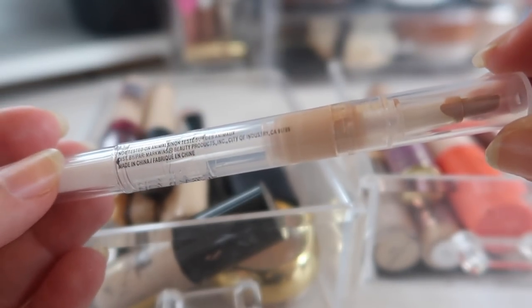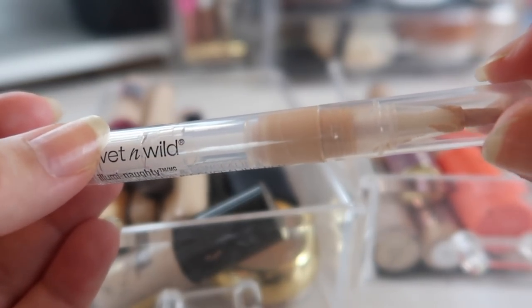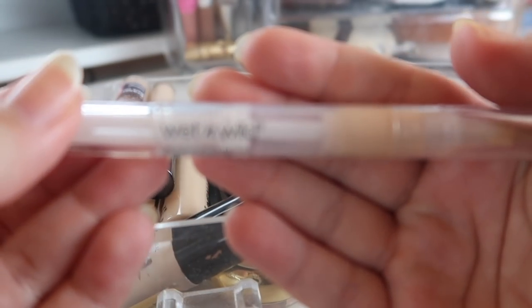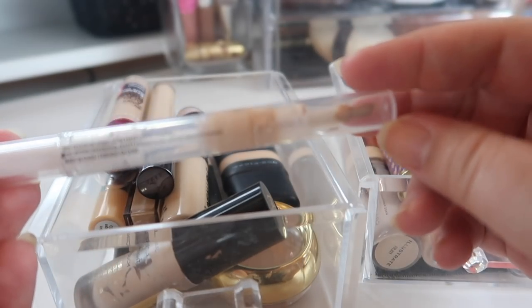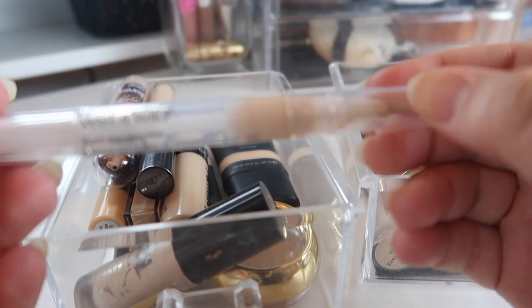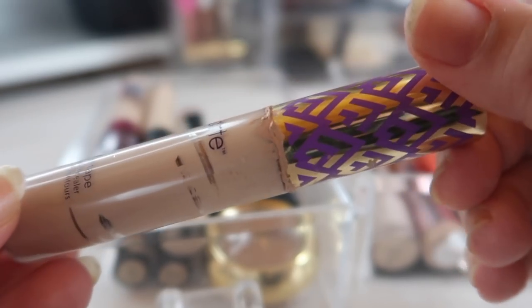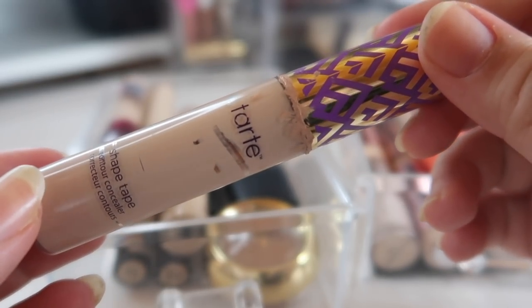This Wet n Wild Illuminati Highlighter is basically a highlighting pen — it doesn't really work great as a concealer, but it's a nice glowy highlight. If I want to highlight the middle of my forehead, nose, or chin, I would go for this. It's almost gone — there's only this much left — so I'm just going to finish it up. It's not in any official project pan but I'm almost there; it's the never-ending concealer.